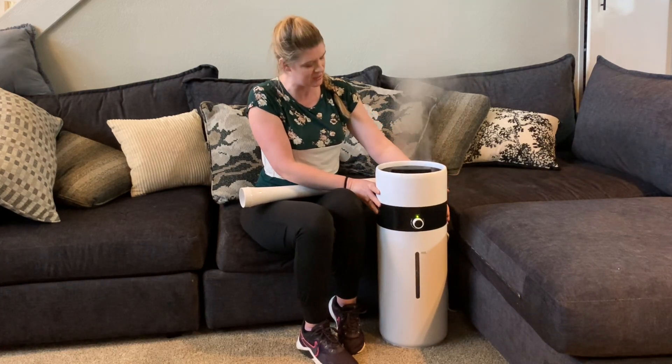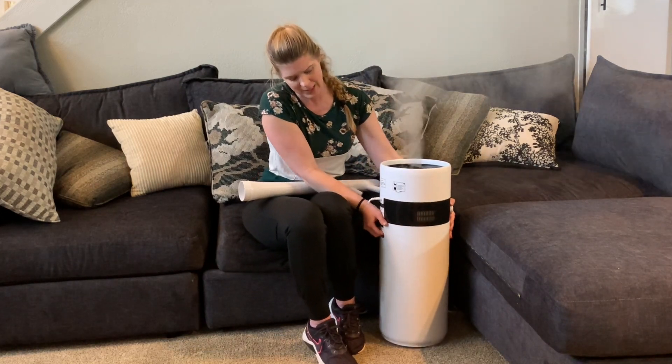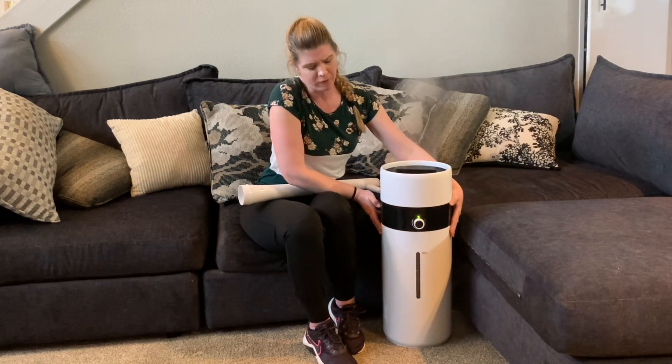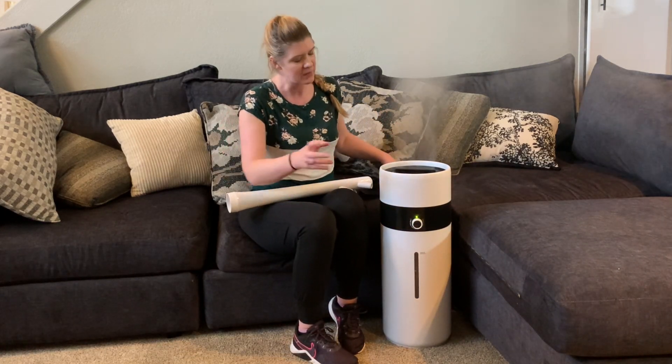This is really easy to fill up — your water goes in right at the top and it just has a super simple design for operating it. It even has a little handle here on the back so that you can lift it up if needed, and the four wheels on the bottom help it to roll around.